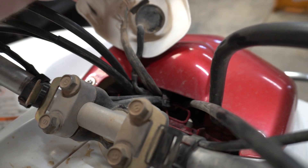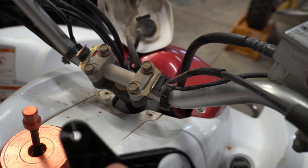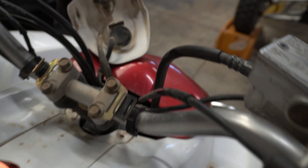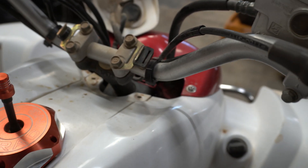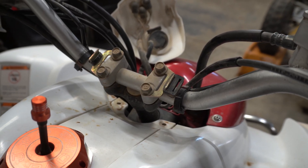To get the plastic piece off, just pull it straight up — it comes right off. Here are our handlebars. They're stock, so we're going to use the stock mount. You can mount the display on either side — it's up to you. If you want it higher up you can put it up top; if you want it mid-center you can keep it lower.